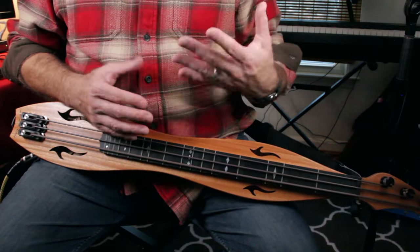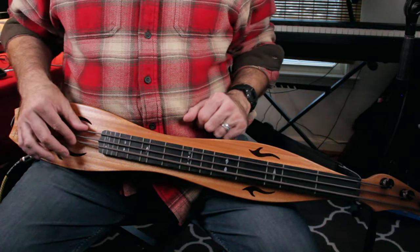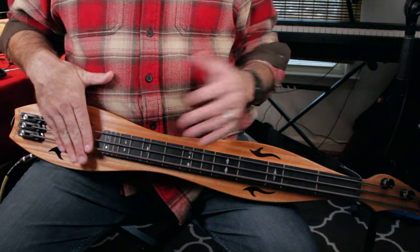Sometimes with the left hand, I'm just lightly touching the strings to get them to be quiet, and sometimes the right hand does it. This takes a little getting used to, but you'll get it.